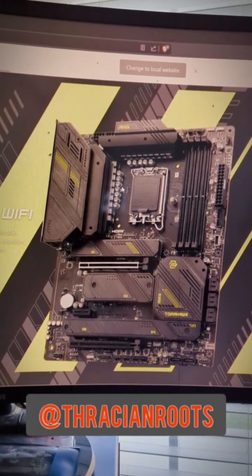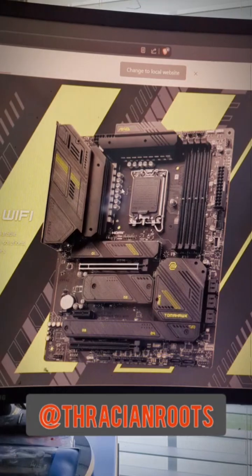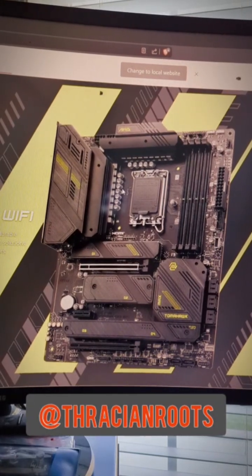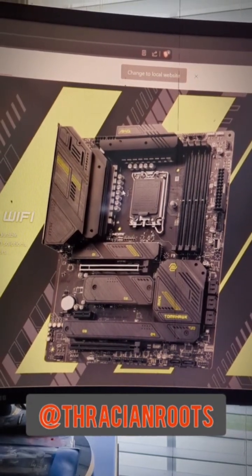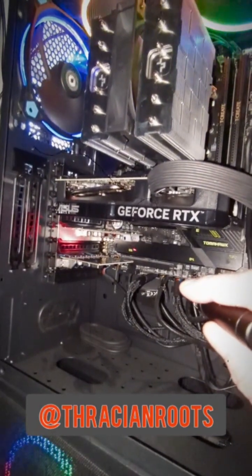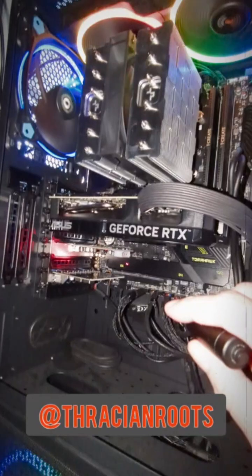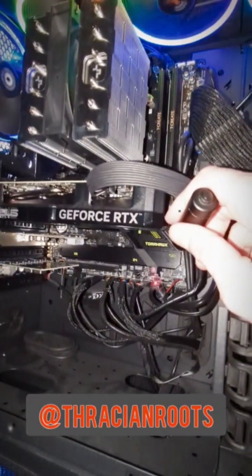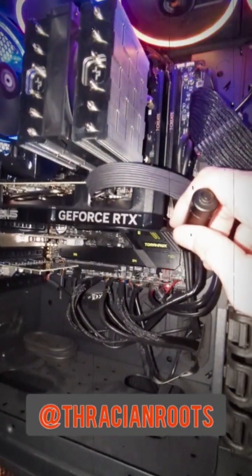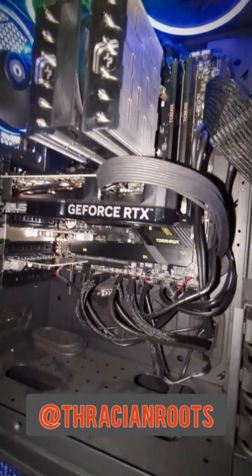I dug into the issue a little bit and found out what might be causing the problem, so I'm going to give this fix a try. Hopefully it works, and it might help you if you're encountering a similar situation. I'm going to use my laser pointer to show you. I plugged my new SSD into the M.2 slot number 3, and my SATA devices are running on SATA ports 1 and 2 — or at least they were before I plugged in that new M.2 SSD.